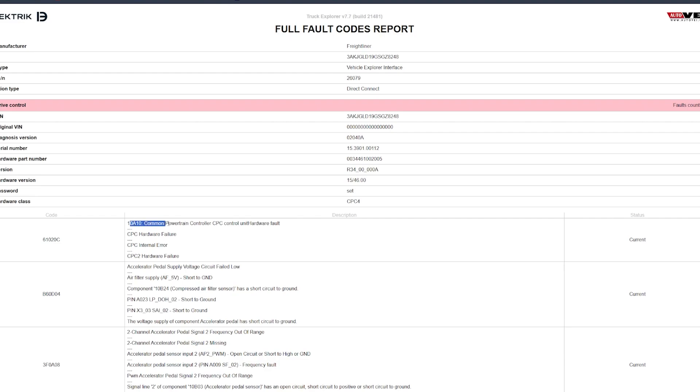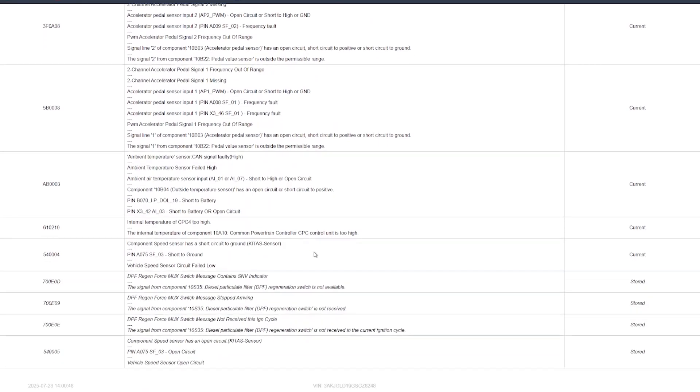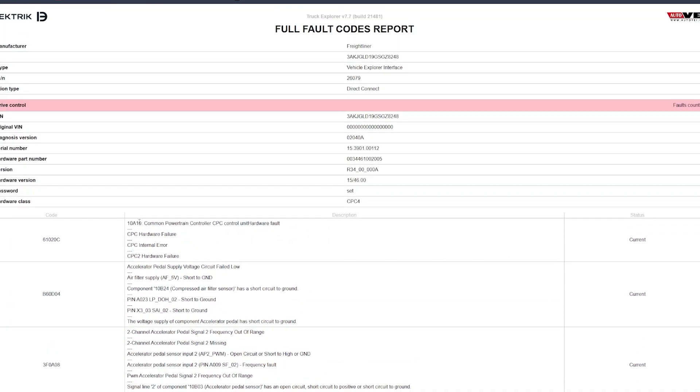It does look like our report is showing a 10.8.10 common powertrain controller, CPC control unit, hardware fault. We have a hardware failure, and it is actually detecting as a CPC-2, which is a common fault we see as well. That is a current fault. We do have a few other current faults, but those are going to be okay — that's just because we don't have a lot of these sensors plugged in. But this one is definitely a problem that we need to get rid of.